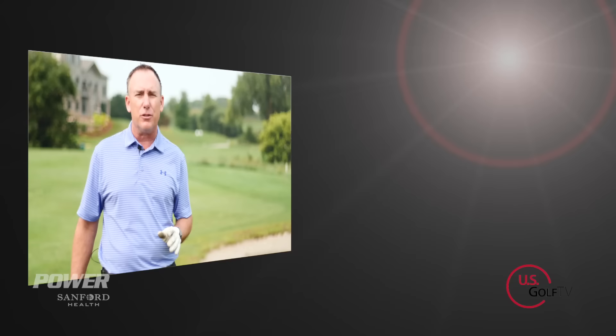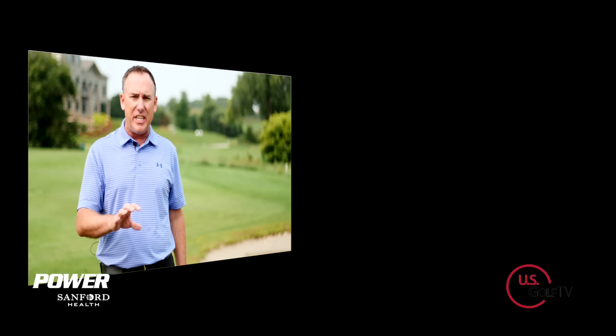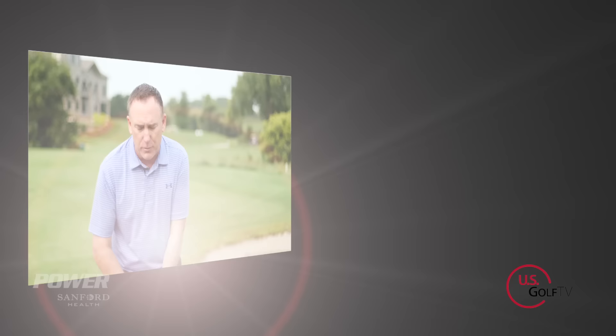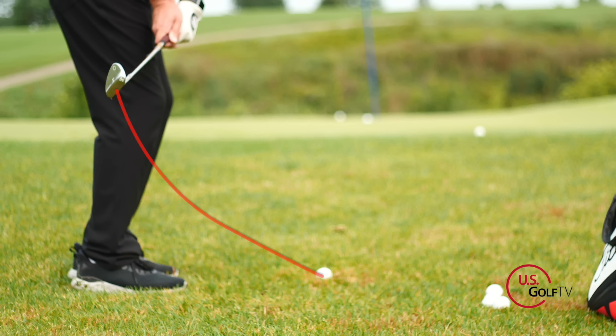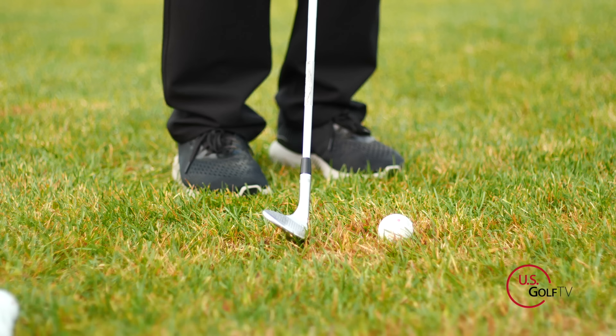Here's the mistake you might be making when you're chipping. When you're taking the club away, the club head starts to work too far inside — what I call around and inside. When the club works inside, the first thing that happens is the handle stays out here and the bottom of the swing, or what we call the low point — basically where the club wants to come in contact with the ground — moves backwards. When you take the club back and drag it inside, the bottom of the swing works backwards.